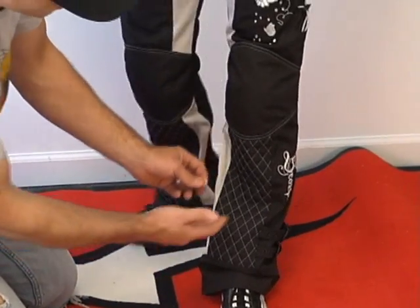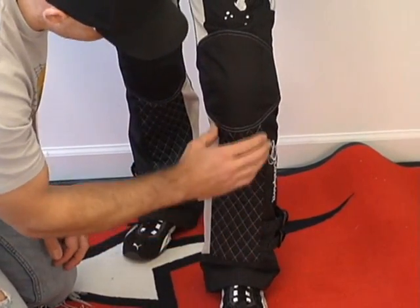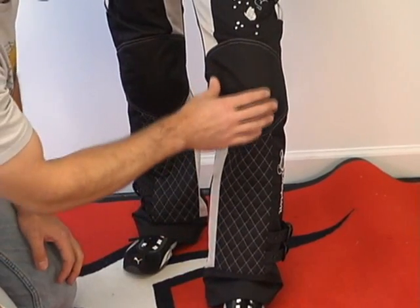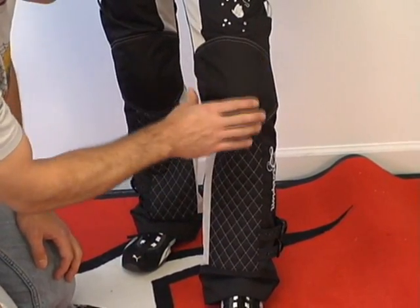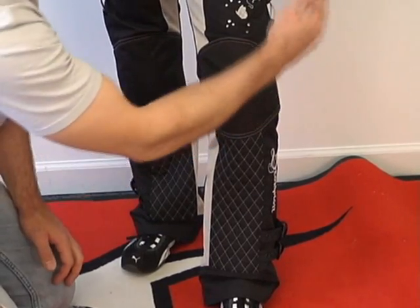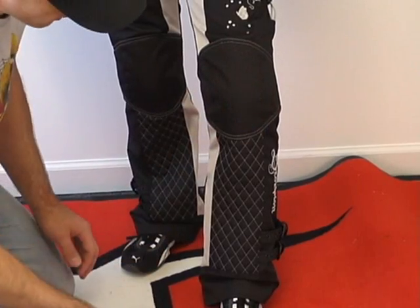I love the quilting that Scorpion does — down the front of the pant it's embroidered quilting, looks really stunning. You'll note that in the high-impact and abrasion areas they've used more of a ballistic nylon style. It's more protective than the mesh, so in the hip and the knee they have that.